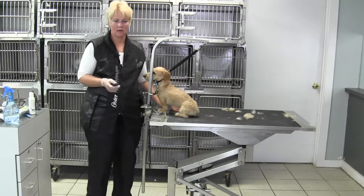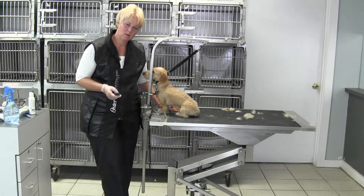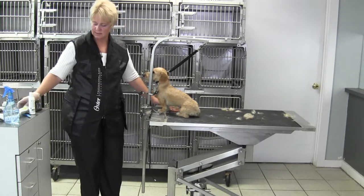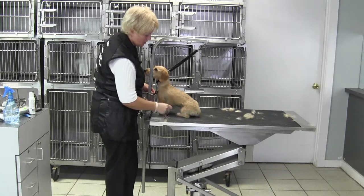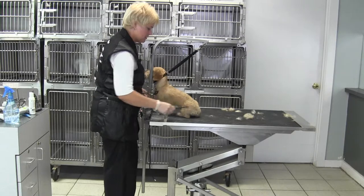We're at step three — finishing touches of the body. We've spent quite a bit of time between steps two and three just stripping and rolling the coat, and I've got this side looking pretty good. What you're going to be looking for — to know when to say when — is that the coat is laying down nicely and it's nice and tight.